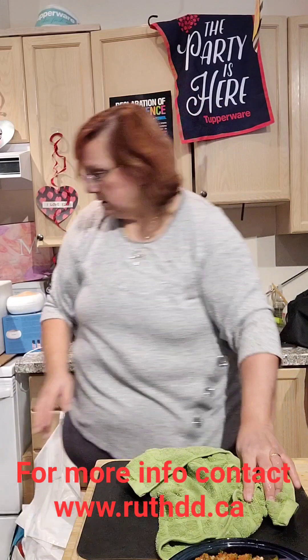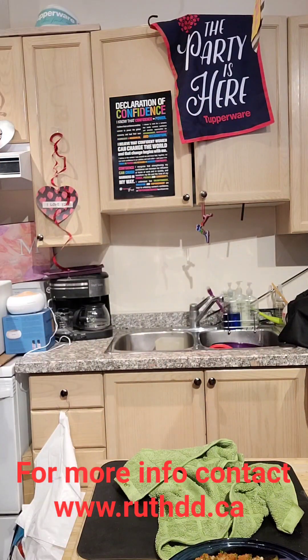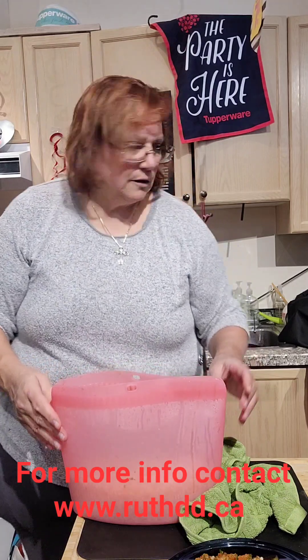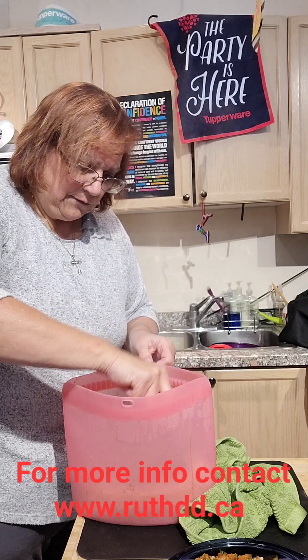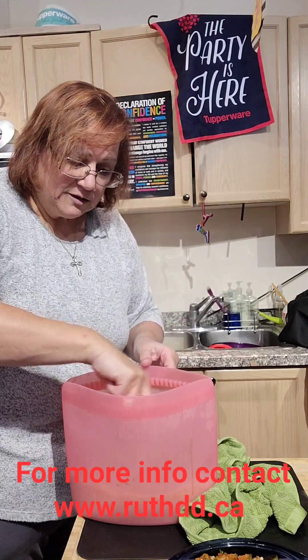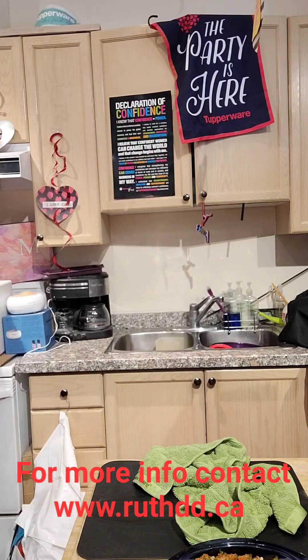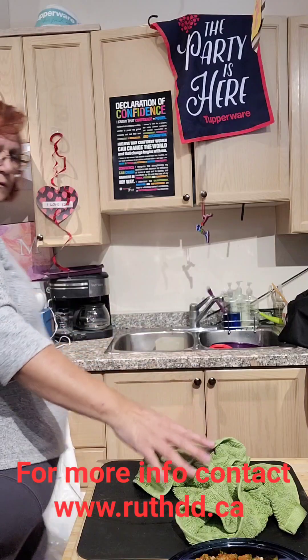Hold on, let's check the bag - the rice bag. It looks like it did cook something. The rice is almost cooked - I'm going to let it rest like that. There's still some water so I'm going to seal it again and put it for another five minutes. I only put seven minutes the first time.